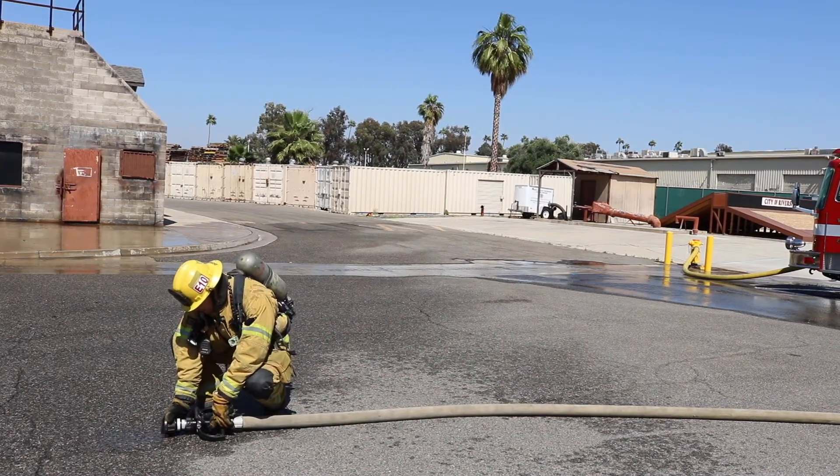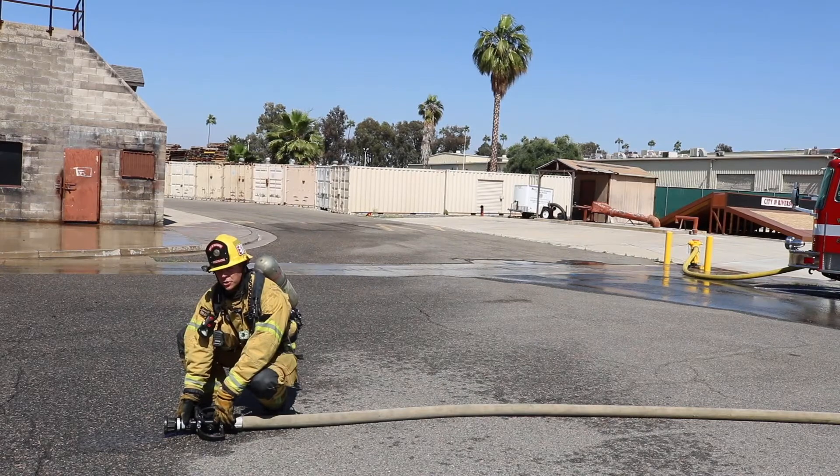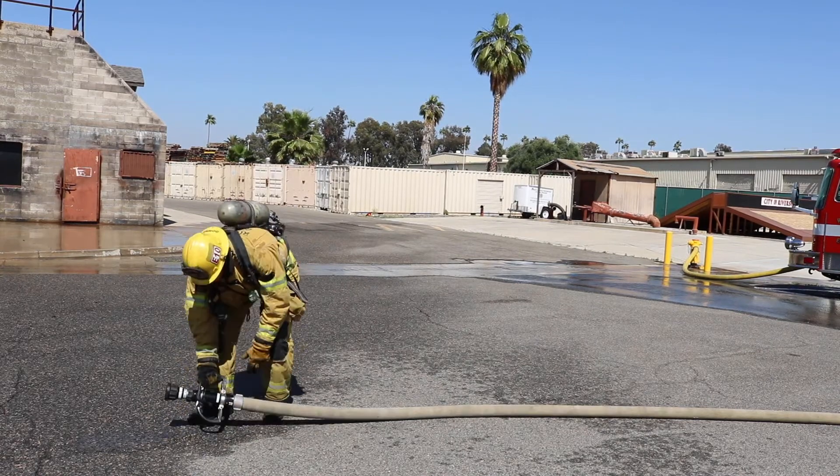Making sure that my bail is closed, I'm checking my pattern, making sure it's on a straight stream right to fight. I'm also checking my GPMs — that's at 200 GPMs for our two and a half inch nozzles.